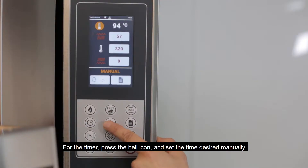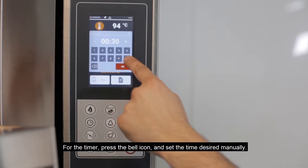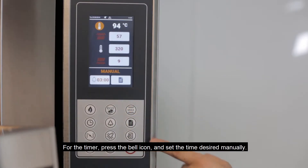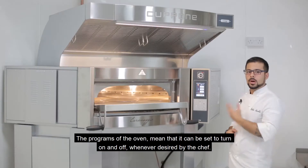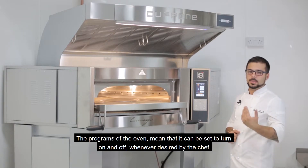For a timer, we can program the oven to turn automatically on and off four times a day, seven days a week.